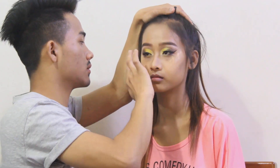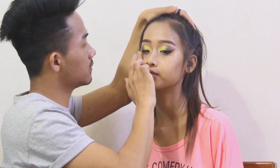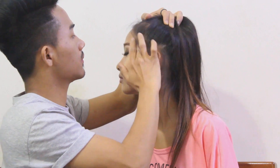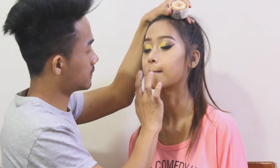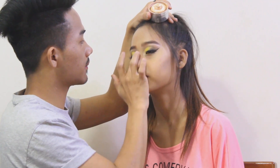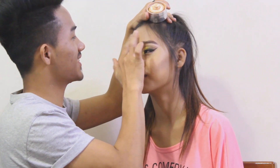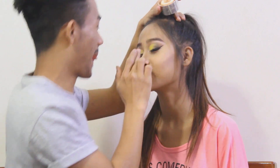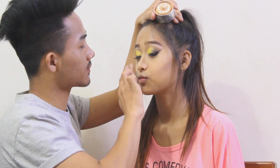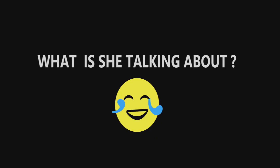There are some areas where the glitter takes the foundation off. I've got moustache! It's really not nice. Well, I say it's worth a try. Good try.